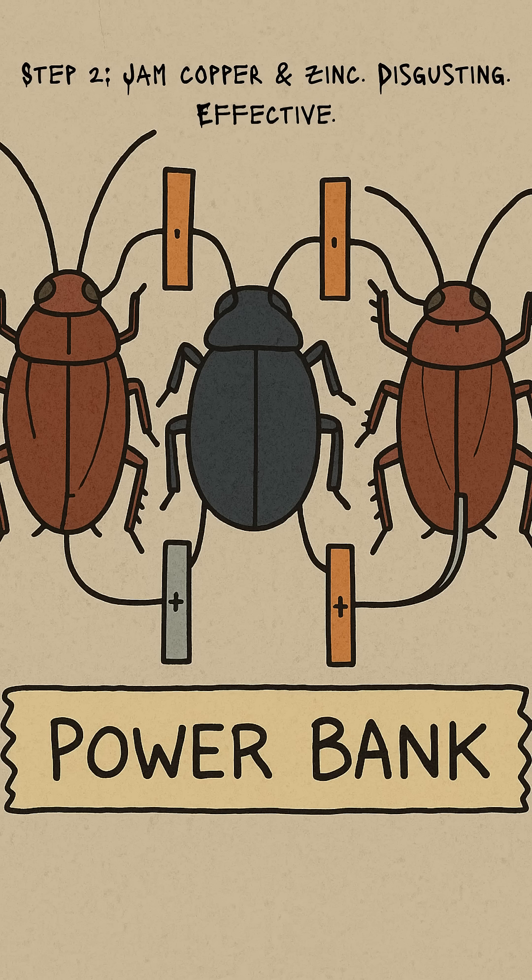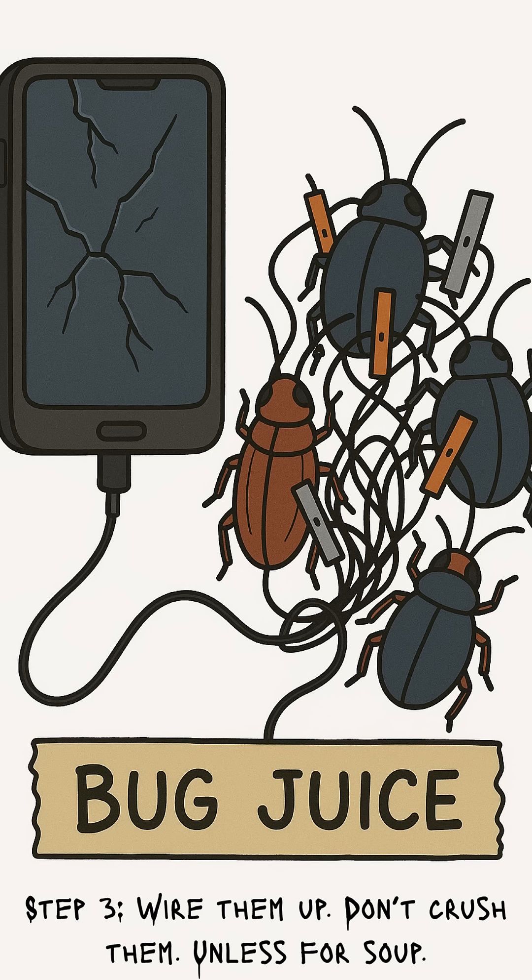Step 2: Find some scrap metal — copper and zinc if you can. Jam one in the front of the bug, one in the back. Gross, yes. Effective, also yes.